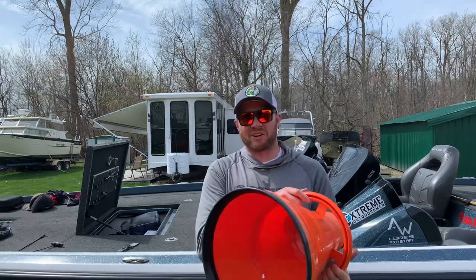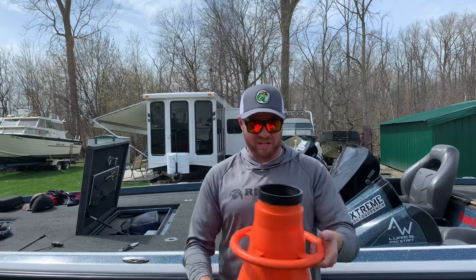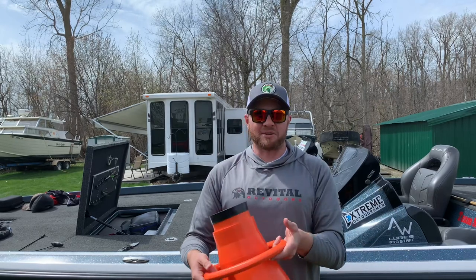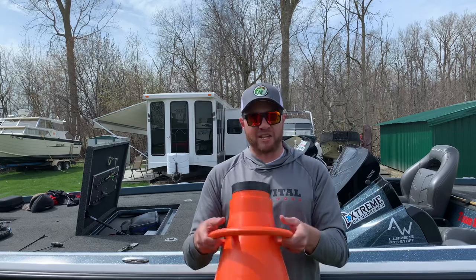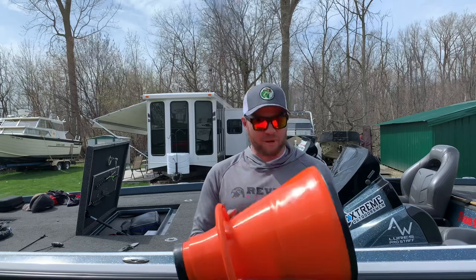We're gonna slap some stickers on this thing — some Extreme Outdoorsmen stickers, probably some Team Shortshank stickers, maybe Team Pterodactyl as well. If you know, you know — hashtag if you know you know. Never had a flogger before, but when Tackle Warehouse had them back on sale I figured I needed to buy one.